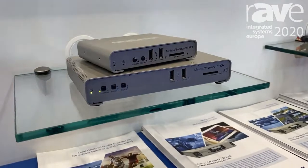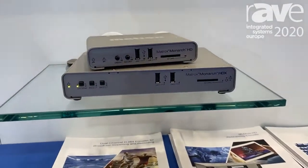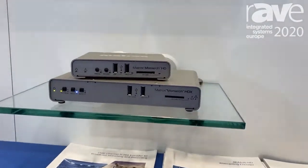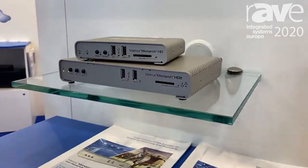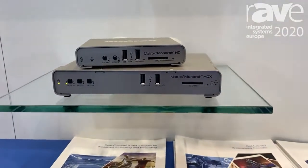It connects with ease to Facebook Live, YouTube, and AWS media services for 1080p60 streaming or 1080p30 streaming and 1080p30 recording.